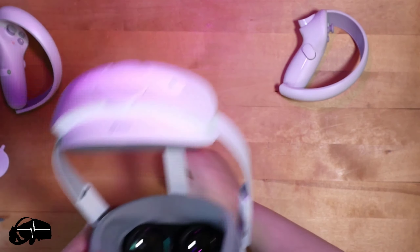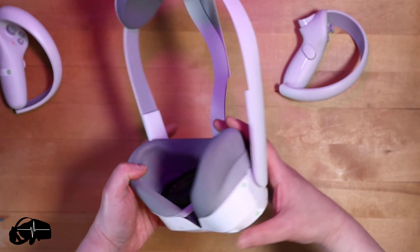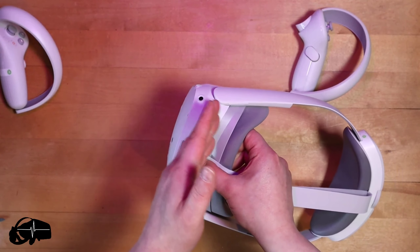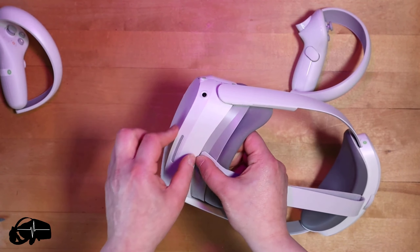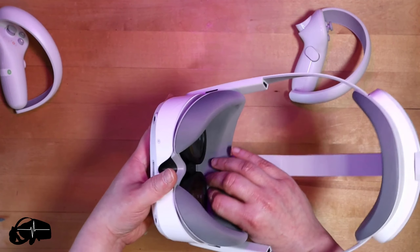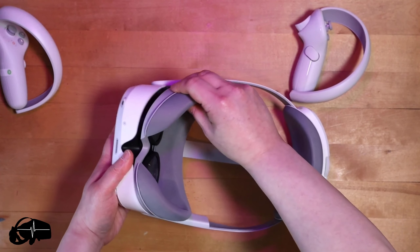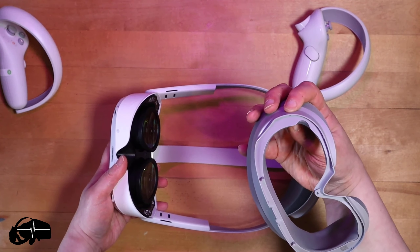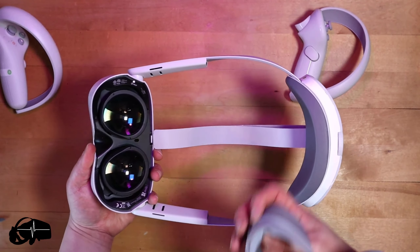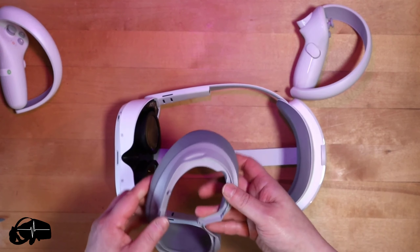Let's have a look at this. The first thing I can tell out of the box is it is really, really lightweight and the balance is absolutely perfect. This is really impressive out of the box because that's going to add comfort and really help maintain comfort. I can tell you some things about this headset - it's using very much next-gen modern lenses.